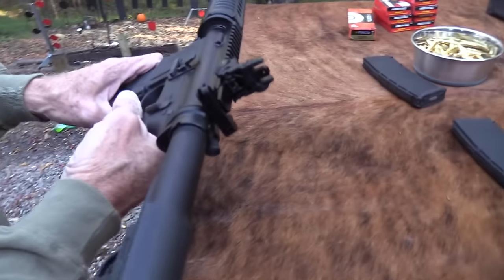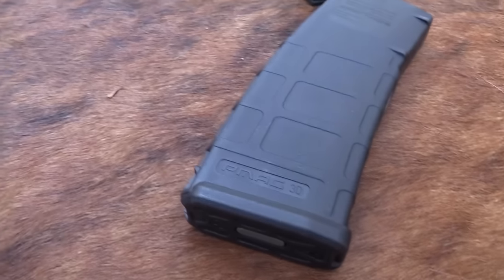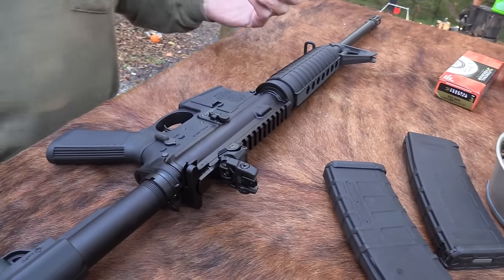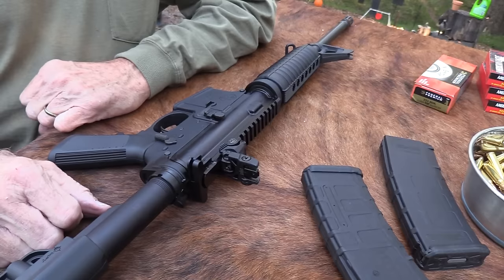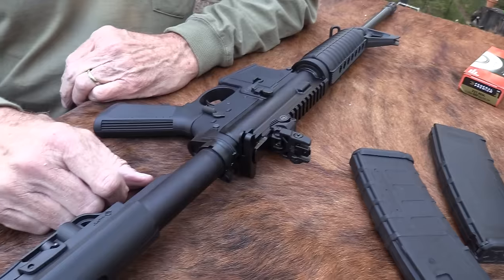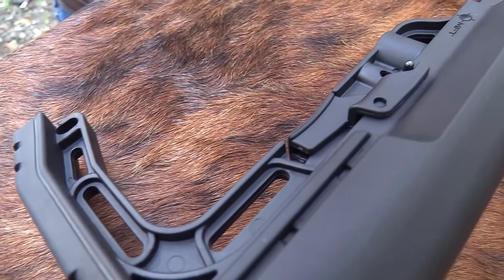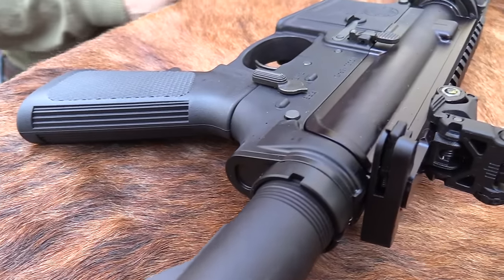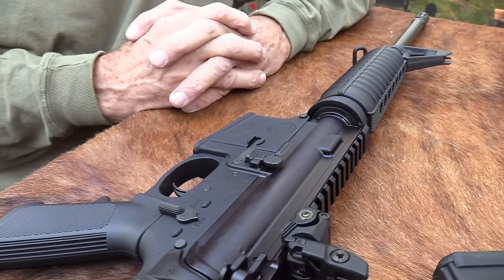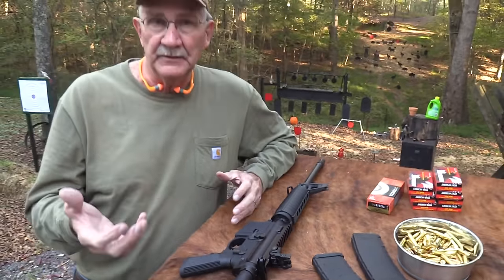I might save that for the next video if I don't fall over all this brass here. So we're empty. Again, I think these have developed a pretty good reputation. You see them everywhere - they're not all that expensive. I think one reason they're popular is you can find a lot of companies that make ARs on the low end, even less expensively than these, but they're more of a no-name, less well-known brand.